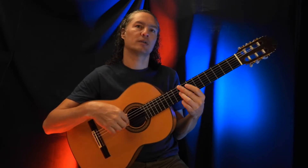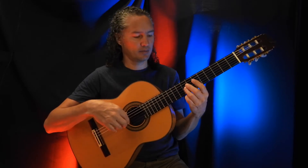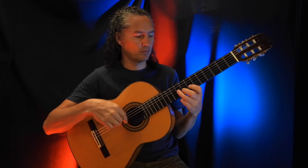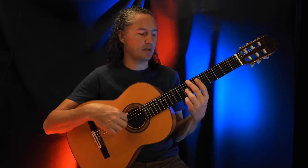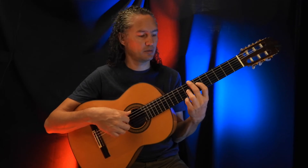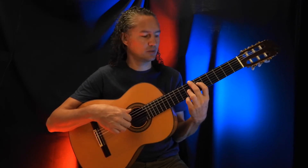And after that, we've got the 9th fret on the G string, and the 8th fret on the G string. Then we add the 7th fret on the low E string, and on the D string we have the 6th fret.